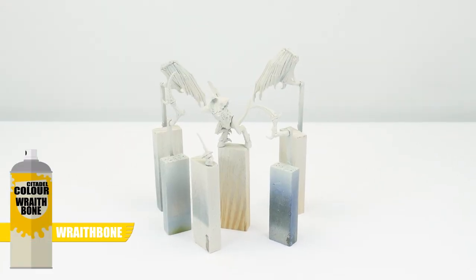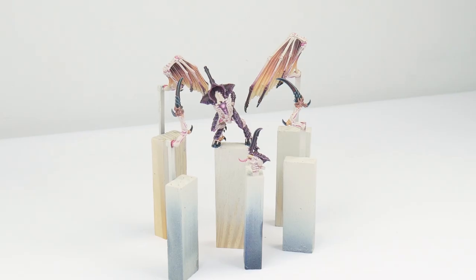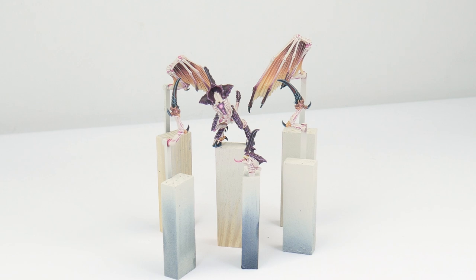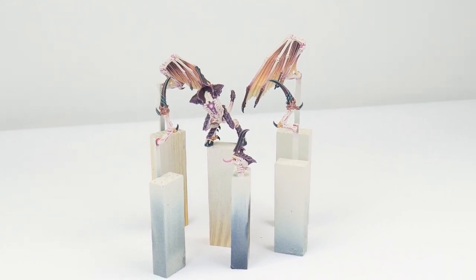I've also used the Wraithbone spray to undercoat my winged prime to make painting that pale flesh a lot easier as well. And through this tutorial, I'll be showing you all the different techniques and steps that you'll need to get your winged prime painted, and to make it a lot easier to follow along with, I've split the tutorial up into different chapters.